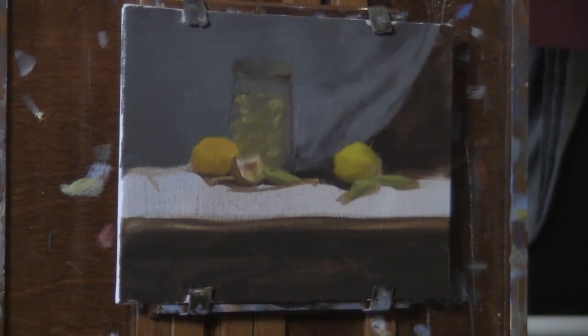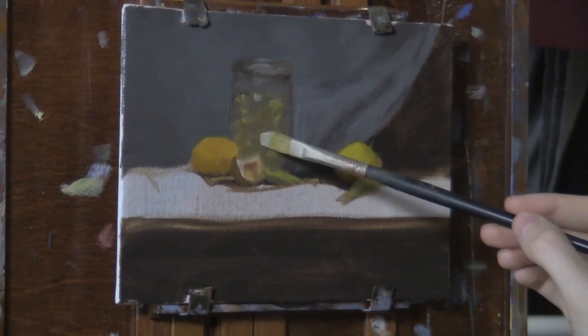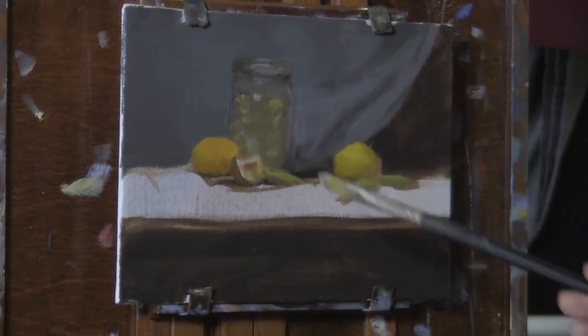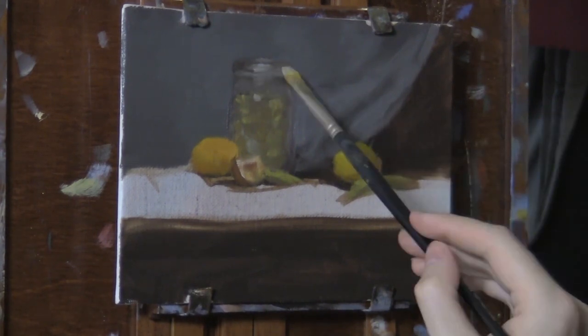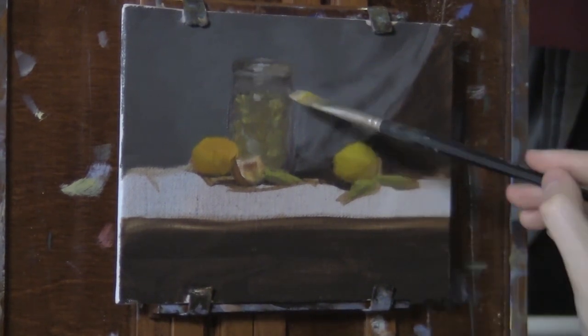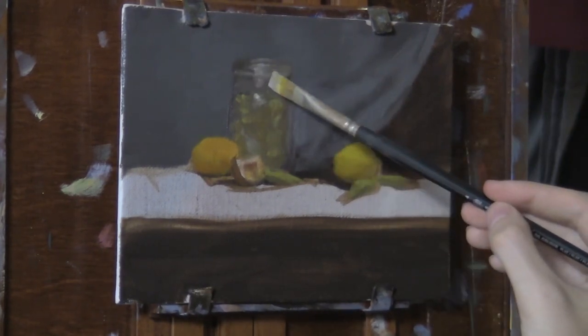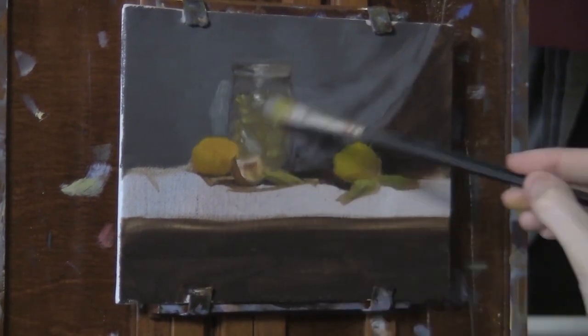Now working on the dreaded jar that I've been putting off this whole painting, because it's pretty tricky to paint glass — especially if there's something inside the glass. There was a lot — I had a bunch of dried herbs, medicinal herbs, no drugs — that I used for tea, and that just made it difficult.